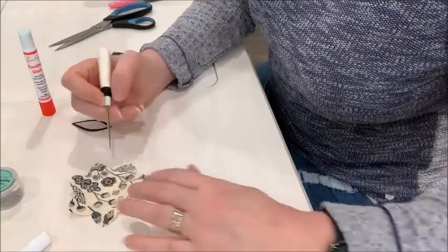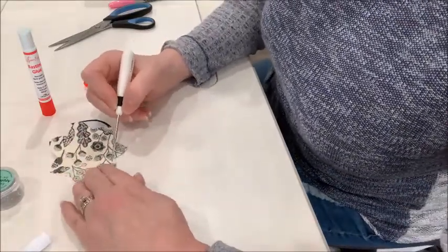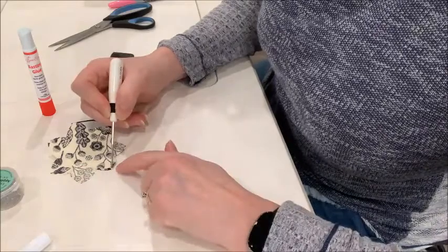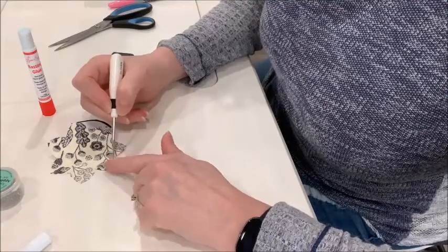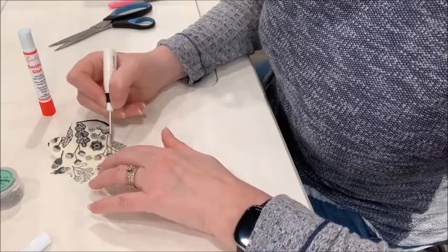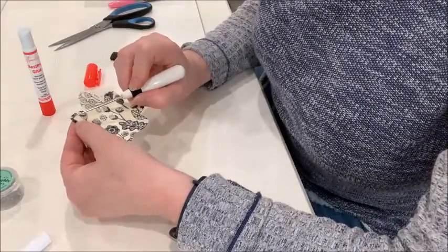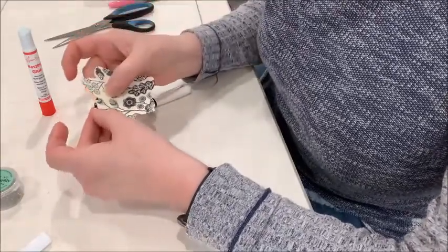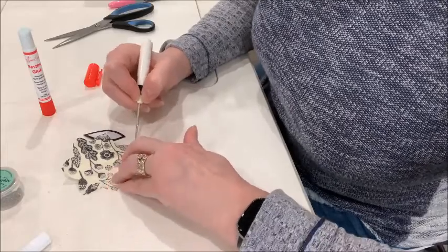I've turned this edge using my awl, pressing it down with my fingernail to make sure the glue is sticking to the back of the template. Then turning it over — I'm into a corner right at this edge, and there's a little lump of fabric. What you can do is just cut that on the diagonal to get rid of the excess fabric so it will lie flatter.